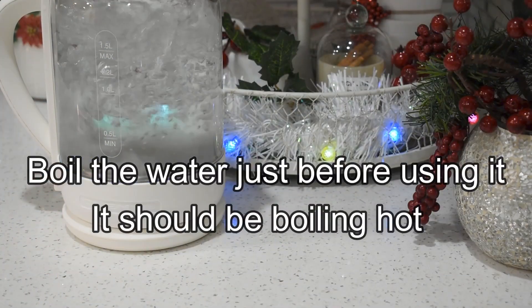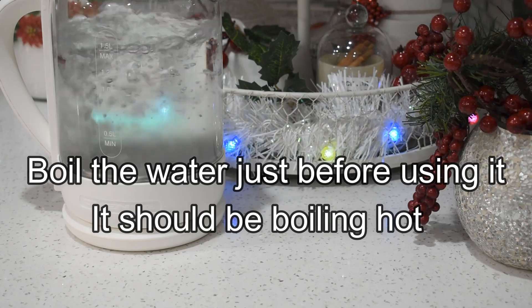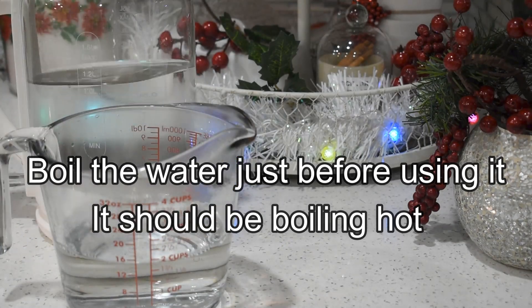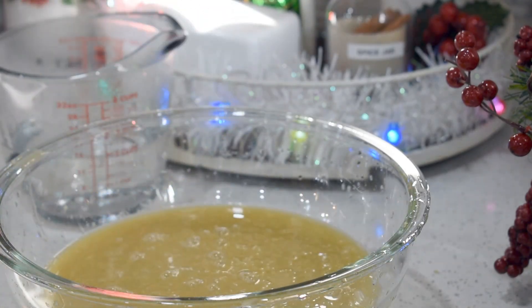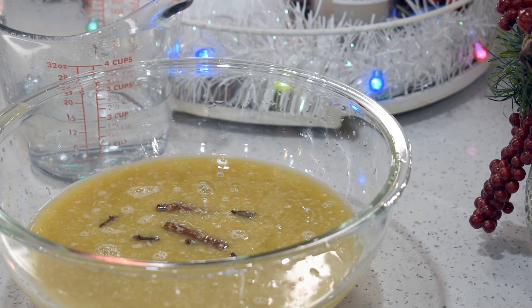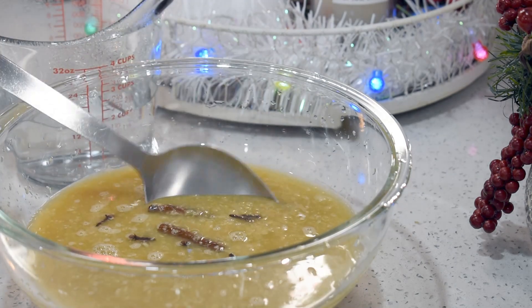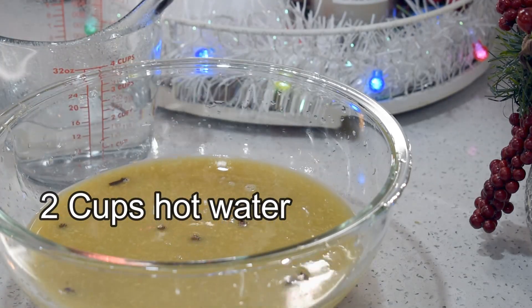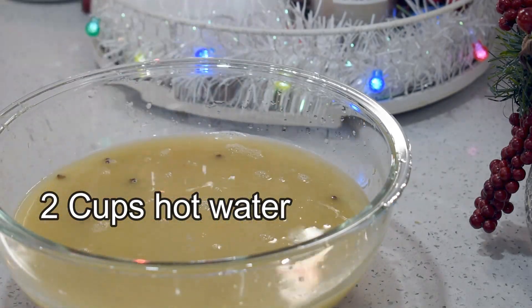Pour the ginger mixture into a heatproof large bowl or pot, along with the cloves, cinnamon sticks, and two cups of boiling hot water. This is how the ginger beer mixture looks at the moment. I'll let it cool completely, then store it in the fridge overnight.